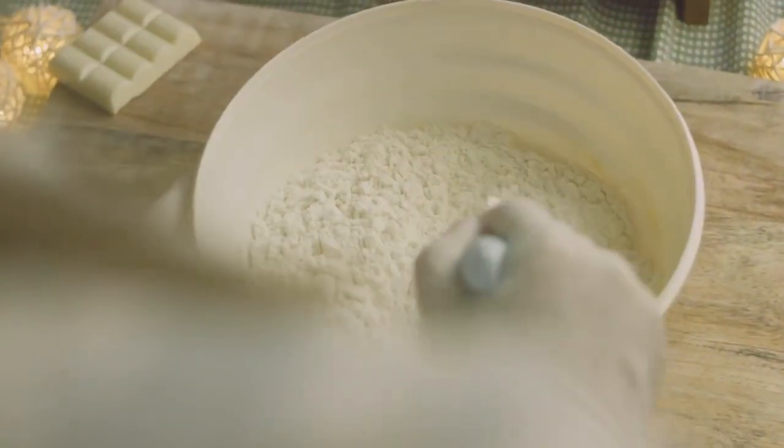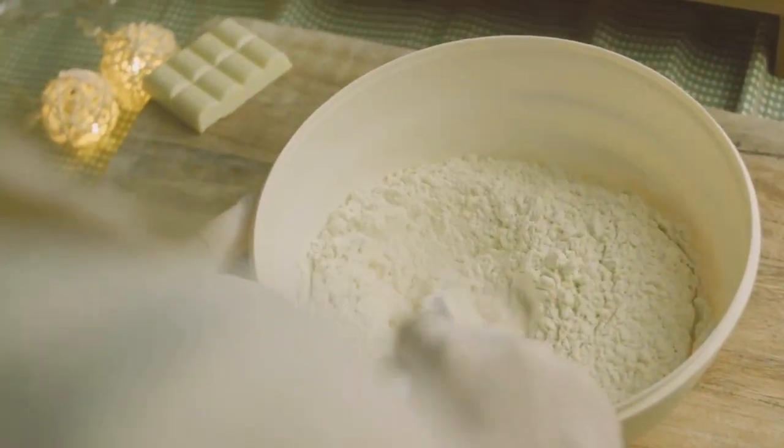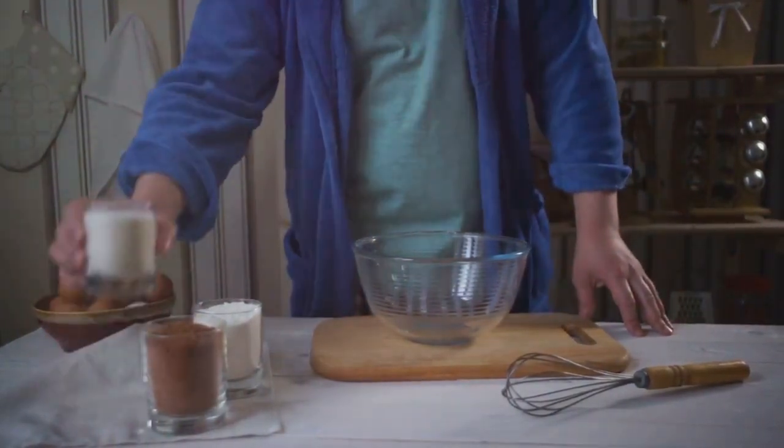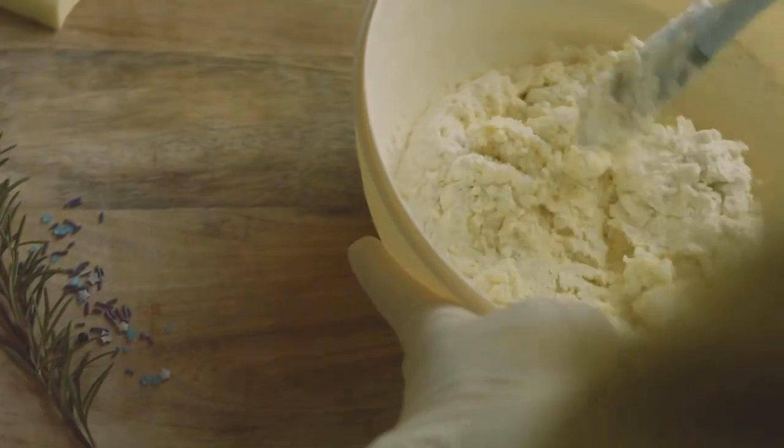Layering is a method where you add spices at different stages of the baking process, which works well with complex spices like star anise. Finally, direct addition means simply mixing the spices into your dough or batter, a fantastic method for all-rounders like nutmeg and allspice.